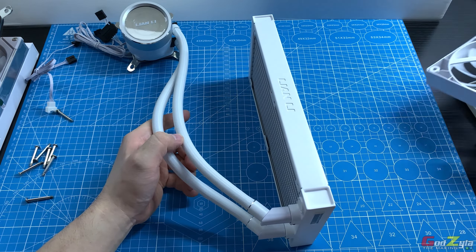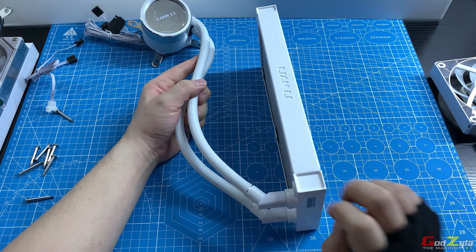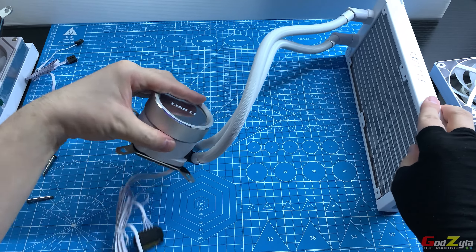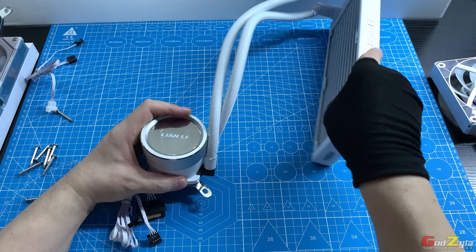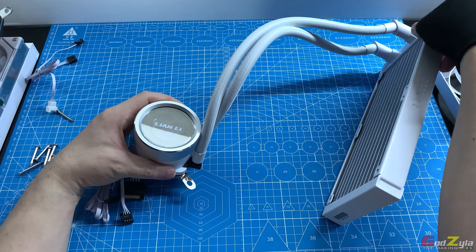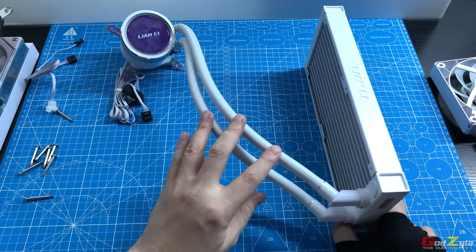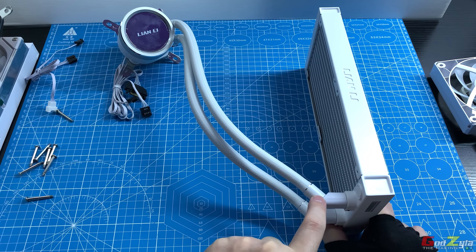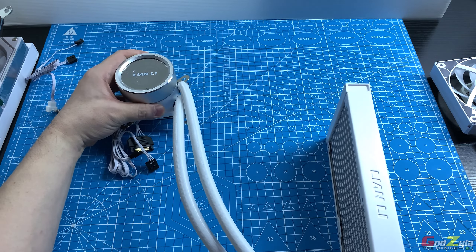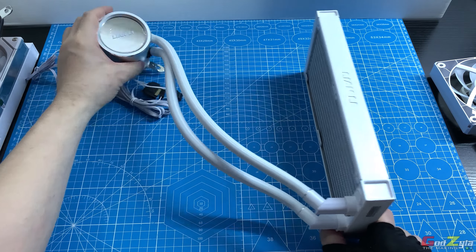Another benefit of the 45-degree angle: when mounting a 360 AIO at the front with the pump facing down, the original Galahad's straight hose couldn't reach the processor. With the Galahad 2's angled design, the hose can now reach the processor even in this orientation, providing extra length toward the CPU.